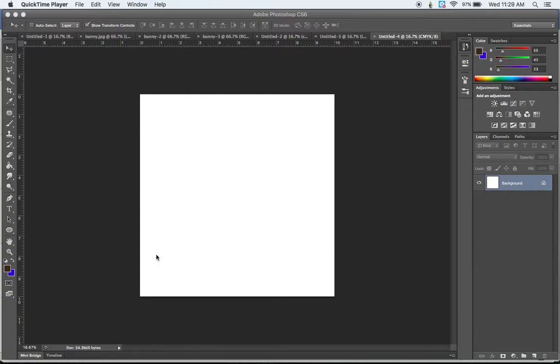Today I'm going to show you how to put together a digital mandala. We're going to start out with a 10 inch by 10 inch document at 300 ppi, so go Command N or File New and create a new document with those dimensions.